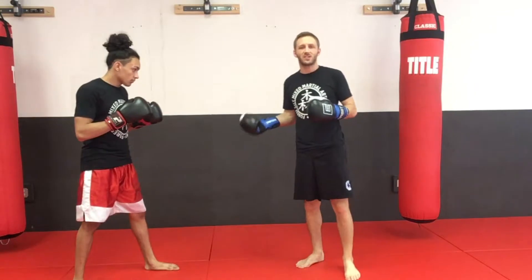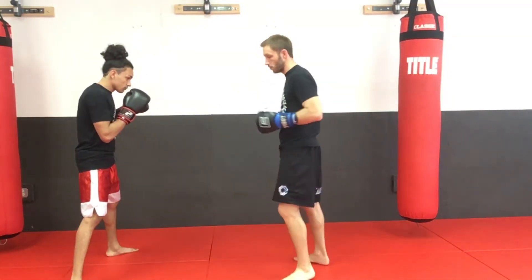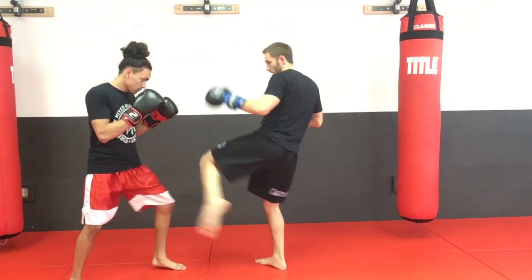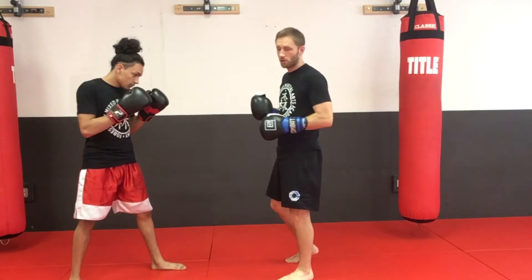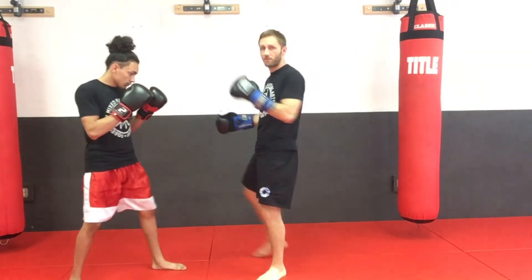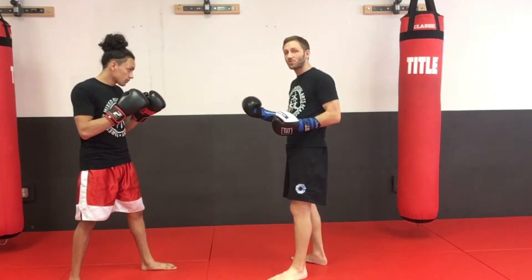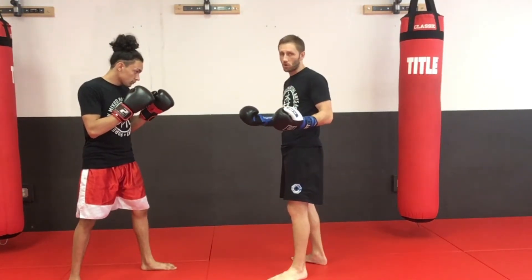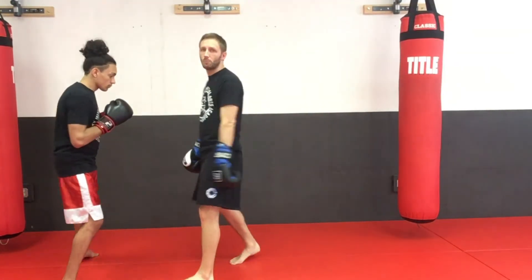We can utilize that inside leg kick not just to do damage — which it's great for if he doesn't move. If he's being strong and I've hit it a few times, it's going to start to chop away at that tree trunk of a leg, especially coming in from both sides throughout the fight. But as he does get weary and picks it up to check it, we can start opening him up and using it to plan other attacks. Use that inside leg kick not only to do damage, but also to set up your other strikes when he opens up.